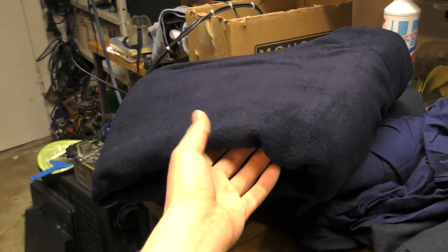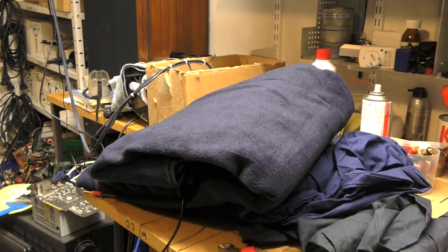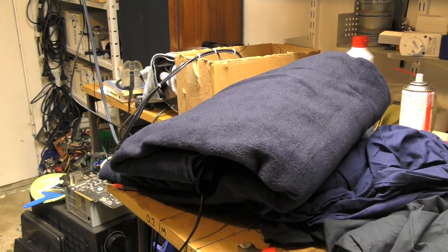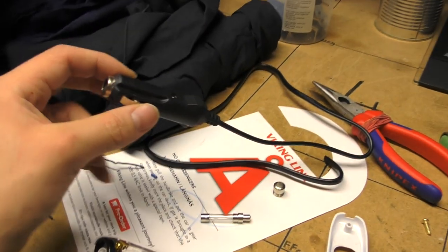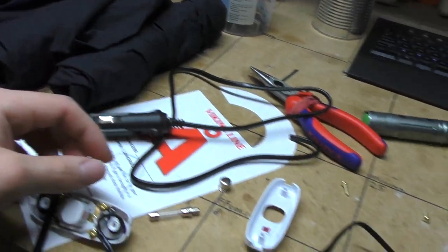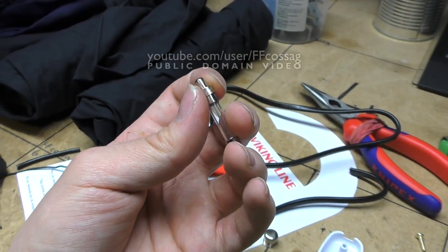This is a Beetle Tamer electric blanket which I'm setting up for use in a van. They're about 40 watts, drawing about 3.5 amps at 12-ish volts. They come with these cigarette lighter plugs which are absolutely normal, but they are fused with 10 amps.